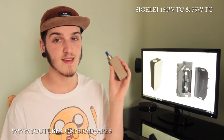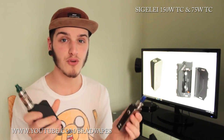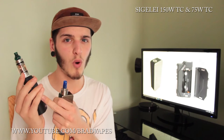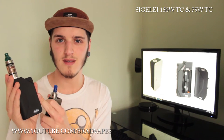What's going on YouTube, Brad Vapes here back for another review. This one is on the Segelli 75 watt TC and the Segelli 150 watt TC — both temperature control box mods. One goes to 75 watts, one goes to 150 watts. One goes down to 0.1 ohms, one goes down to 0.05 ohms, so the single 18650 goes lower in resistance than the dual 18650 — who knows why they've done that.